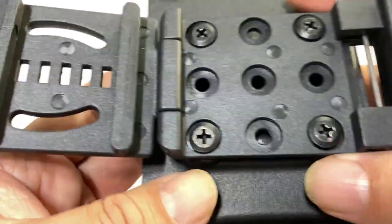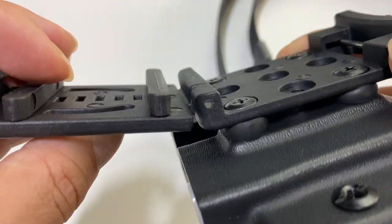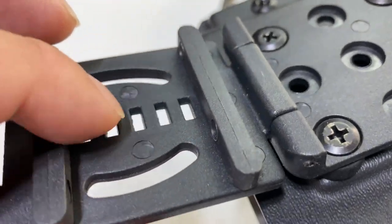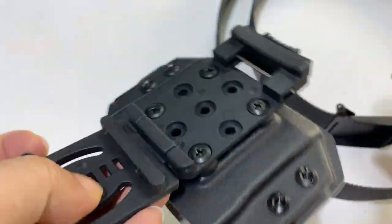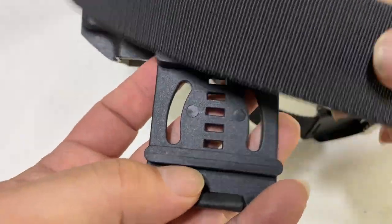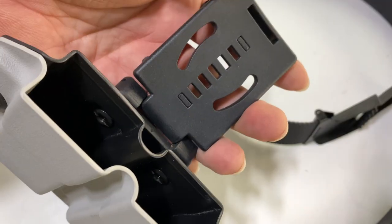Now you know how it releases. You can see how it will attach to whatever accessory you're going to mount it to — it just screws on like that. You also have these little bars in here, and this is where the little ladder-like punch-out comes into play, because you can move these to fit your particular belt.